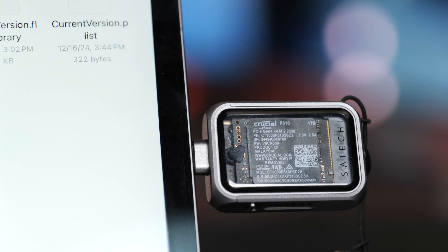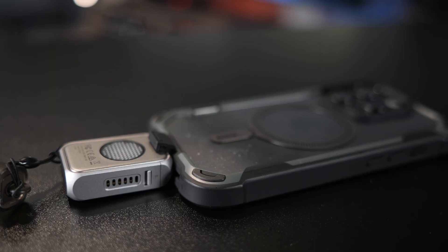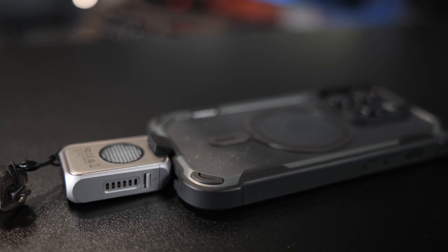This is going to be a great option if you want to move files off of an iPad or an iPhone. If you want to film directly from your iPhone to this, this is going to be a great choice for you.